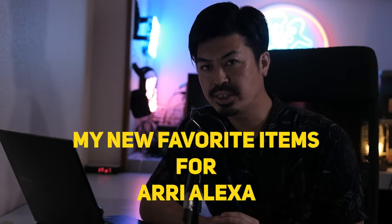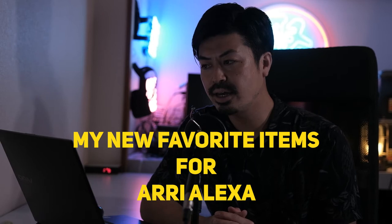Today I'm gonna be talking about new items that I found for my Alexa Classic. Nowadays in the COVID situation, we have to manage the shooting with smaller crews, so we have to think carefully about gear. I tried to search a lot about many aspects of gear, and I'm gonna introduce some helpful items for my Alexa shooting. Let's get started.